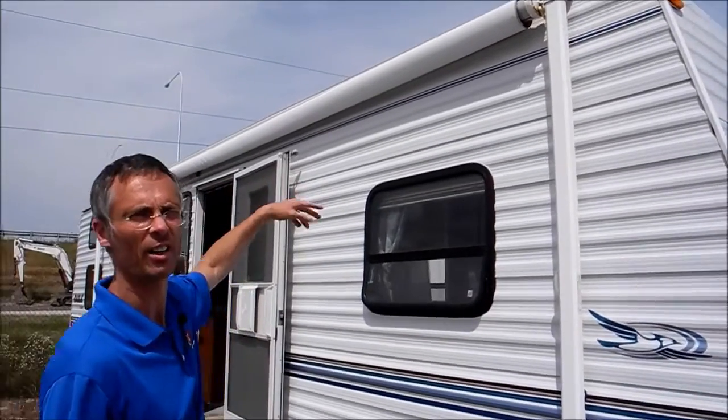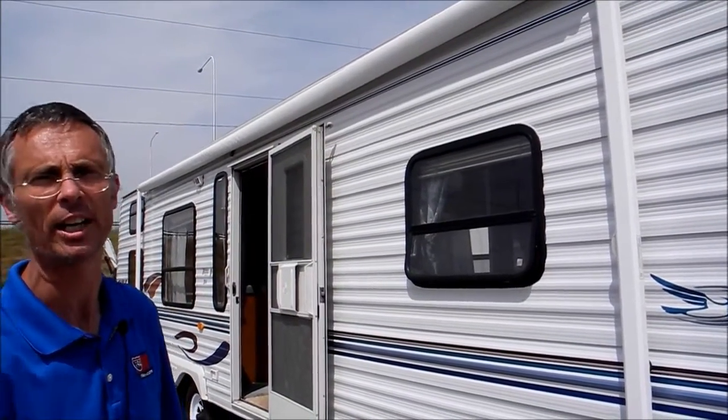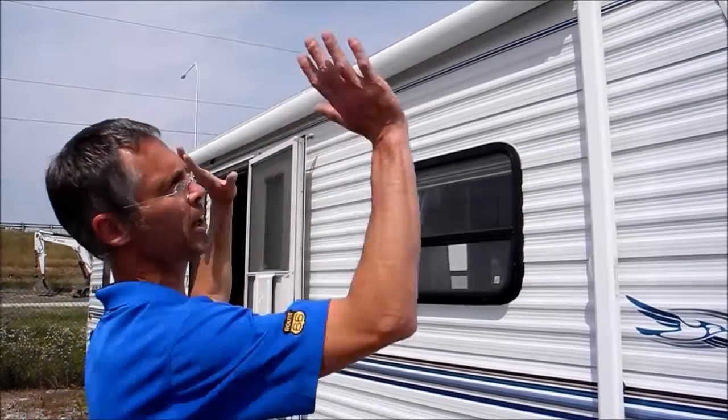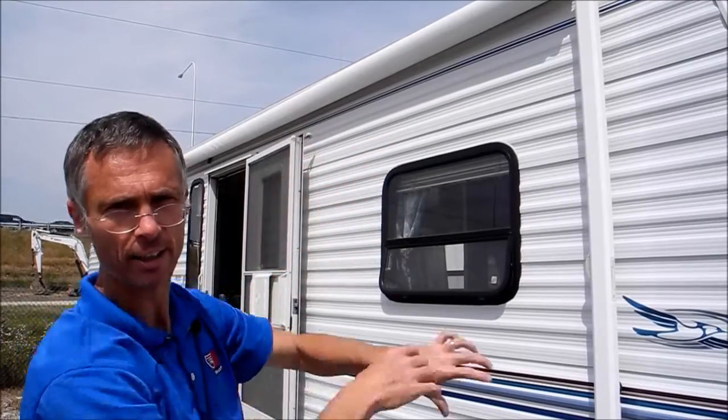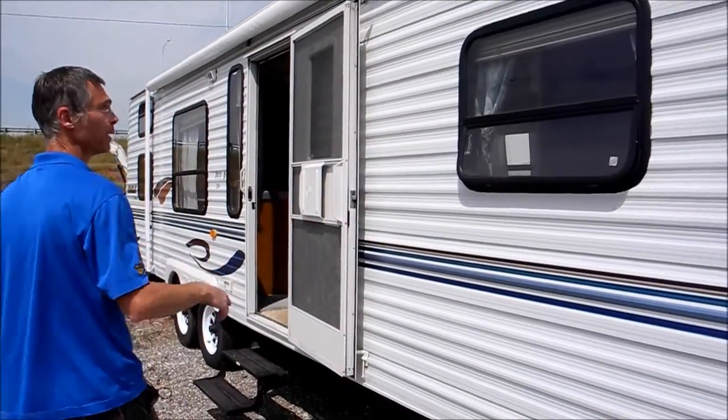I had the awning out and the fabric looks good — it looks dirty but it does not look like it's got any rips on it. The spring is not working in the awning so it doesn't want to return; I had to hand retract it. If you wanted the awning to work properly, you'd have to put a spring in there.